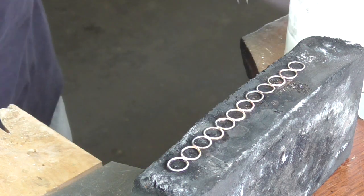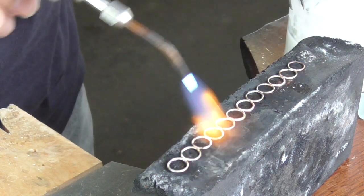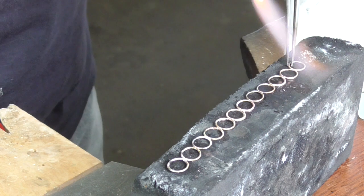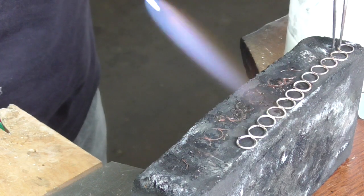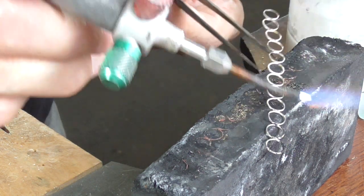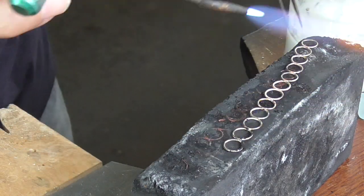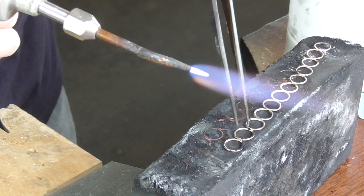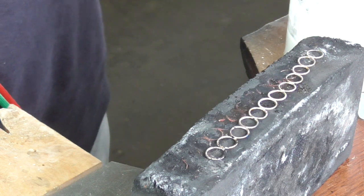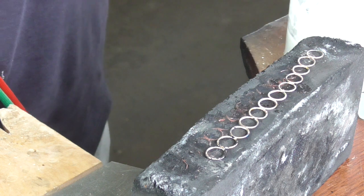Once you get all of your jump rings soldered together, flip it over — you'll notice it is stuck to your soldering block just because of the flux. Warm it up, don't try to pry it off. Get it so that it moves on its own accord. Flip it over and look at the other side. We want to make sure all of the solder joints are good on the opposite side. If they didn't look good, go over it with your torch at this time, smooth out the solder. Then quench it, pickle it, and we're ready to wrap it around our glass.